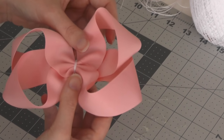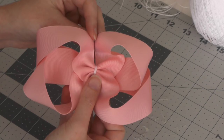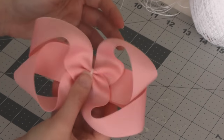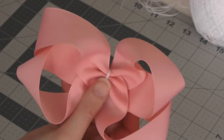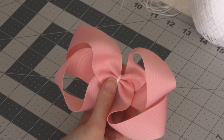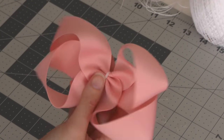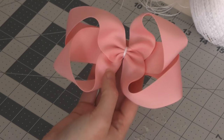Now just crease the center and tie it off. Here's what it looks like once you've secured and tied it off in the middle. I also went ahead and sprayed some Stiff and Quick on it, so it's got a nice hold and shape. Now let's try the same technique with a seven-eighth inch ribbon and put them on clips.